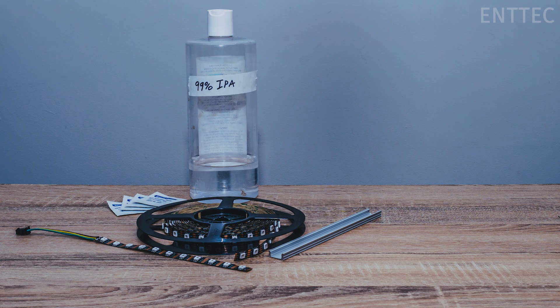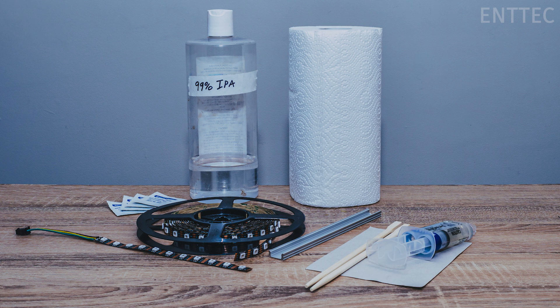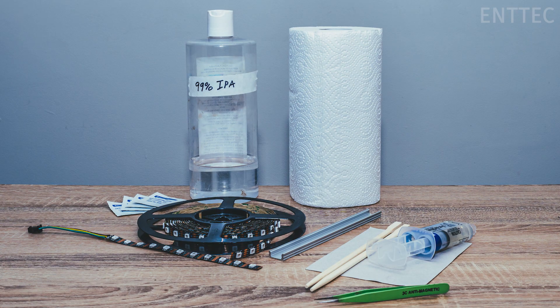Cleaning alcohol — this is isopropyl alcohol but you can use any cleaning solvent that doesn't leave residues. Some paper towel or cloth. Some epoxy glue and a way to apply it — I have some scrap cardboard and some disposable bamboo chopsticks, but you can use thick skewers or anything else really. Just know that you're going to have to probably throw it away. And finally, some tweezers.